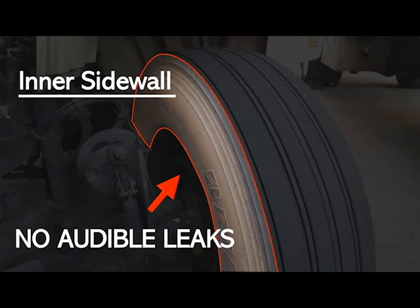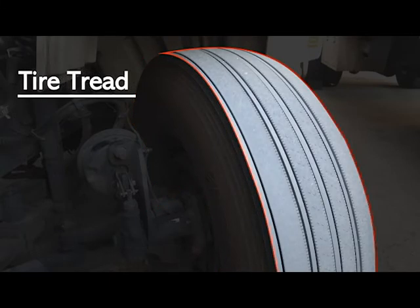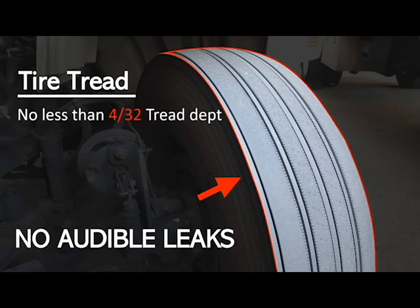Our inner tire has no abrasions, no bubbles, no cuts, it is securely mounted and in good working condition, and properly sealed around the rim. The top of the tire has no abrasions, no bubbles, no cuts — it is evenly worn and has no less than 4/32 second tread depth. Note: steering tires can't be regrooved, rethreaded, or recapped — original steering tires only.